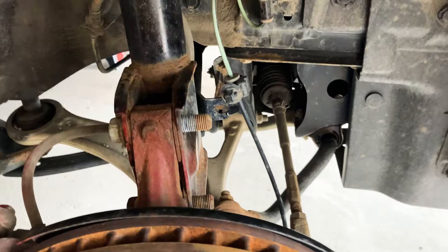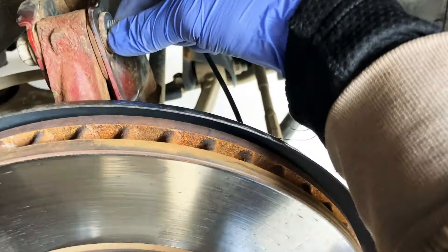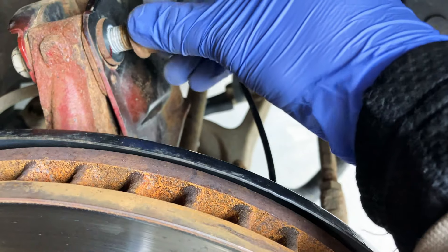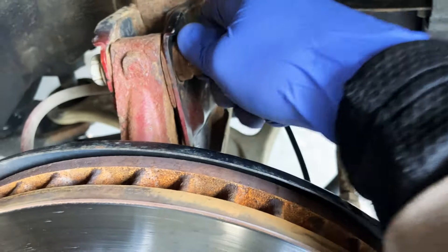Now you have your floor jack as an assistant. You just have to place back your bolts here. It's already in, so you just have to put back your washer — I labeled it so I remember — same with the nut, and we're good.